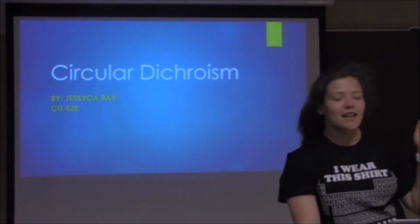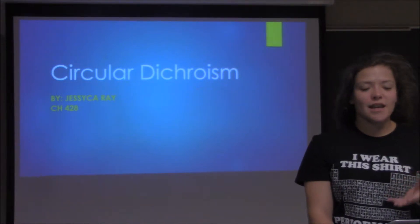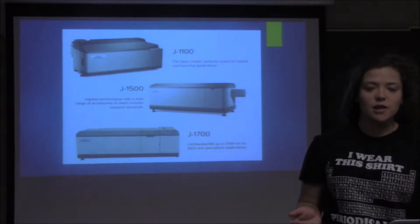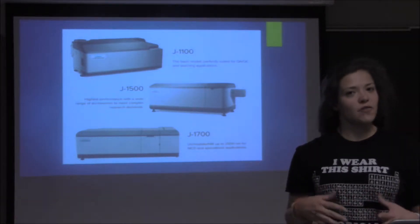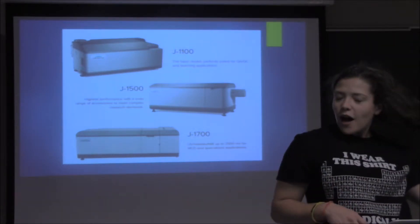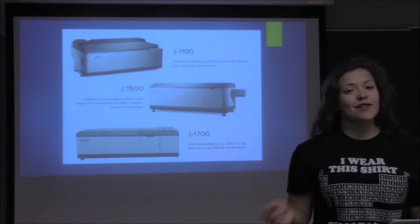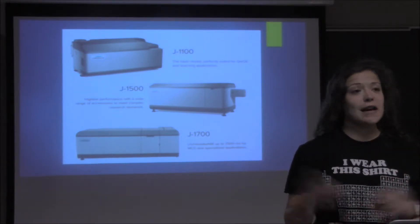Thanks Jess. So this week we're going to be talking about circular dichroism. To begin with, you kind of have to know what the instrument looks like. Here are some of the basic models, from the basic teaching model all the way up to the specialized instrument that goes into much more detail and has a lot more features. Interestingly enough, although the name says 'circular' in it, these instruments are actually box-shaped — so sorry for all you people expecting this to be a sphere or circular in some way.